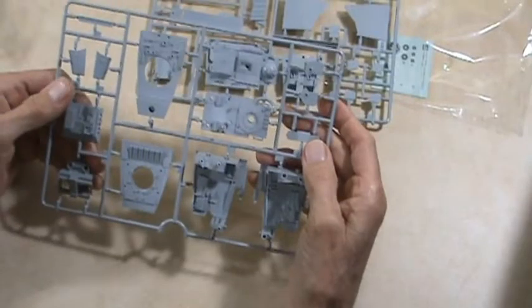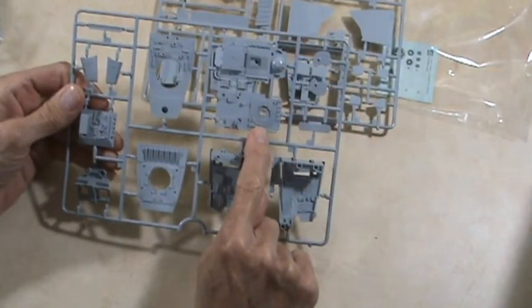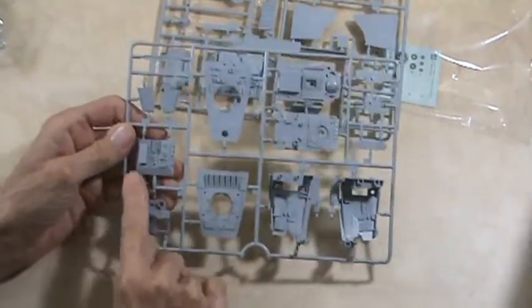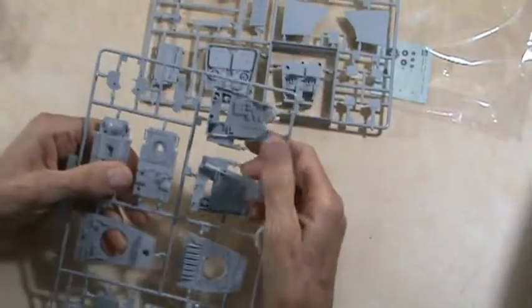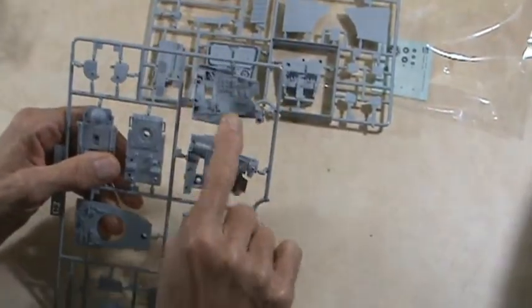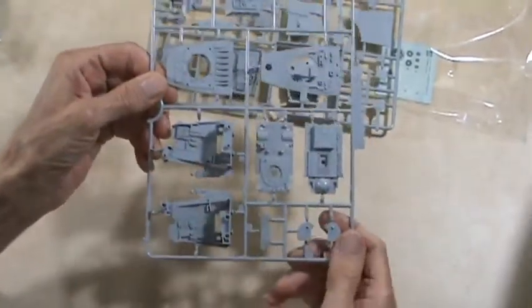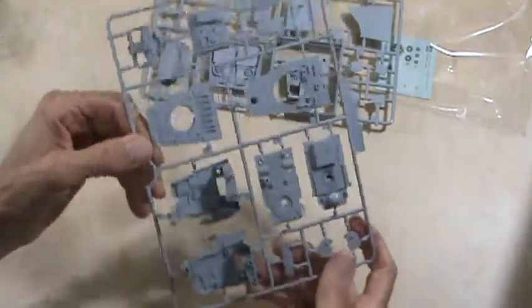Here's the other parts. This is probably the underneath. These are all body parts — your two sides, with some pretty decent control panels here. Turn it over. These are really nicely done parts.